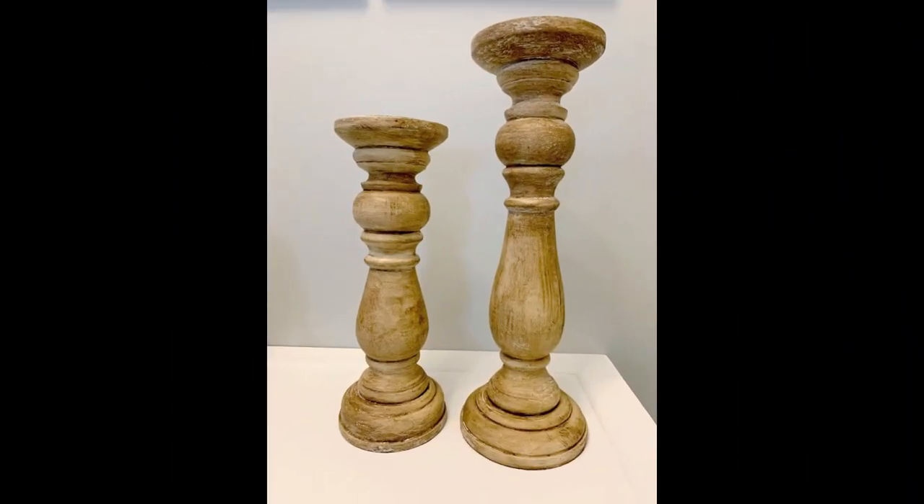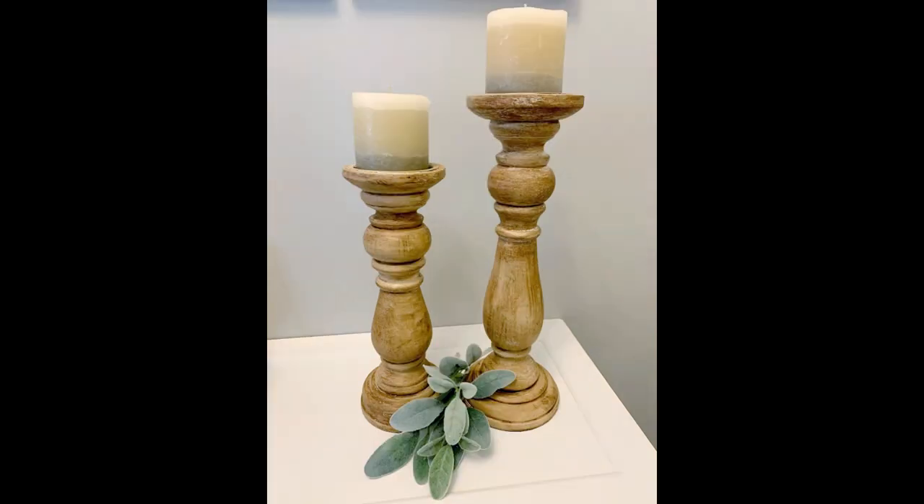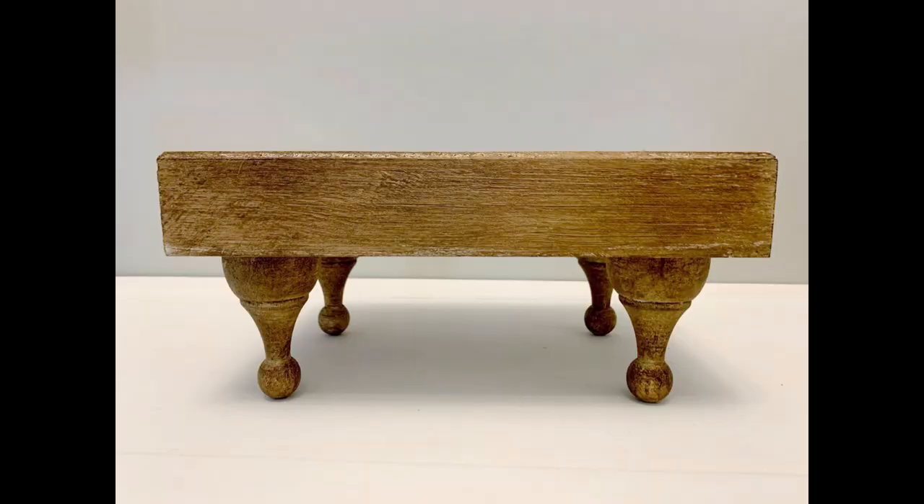Here is the final product of my beautiful candlesticks. I am so in love with them and I get so many compliments, so I'm very happy with them. I hope you guys love them as much as I do. Here they are perfectly staged with beautiful candles and a little bit of greenery. I'm going to do the same thing with the riser and show you guys the final product staged as well.